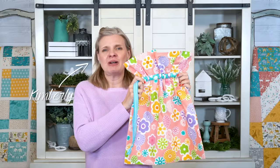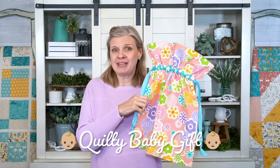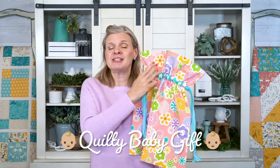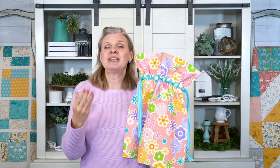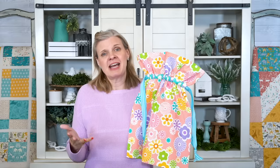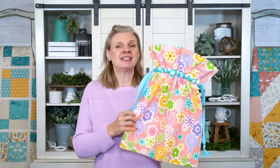Hey guys, I'm Kimberly from Fat Quarter Shop. Today we're gonna make this really cute half yard bag. It's great to give as a quilty gift, and what's great about it is it's reusable. After the mom receives it, they can reuse it and keep diapers, bottles, snacks, all kinds of things for kids in it. So it's got a long life. Let's get into it.